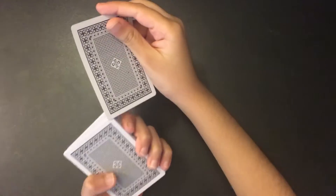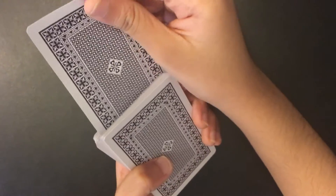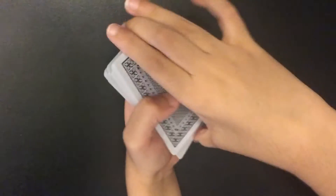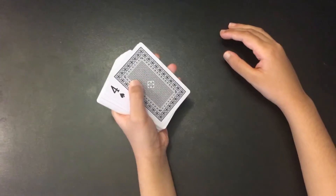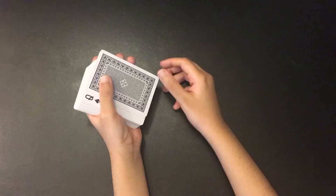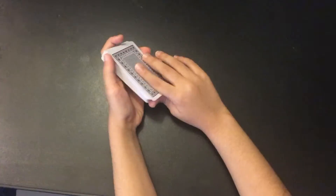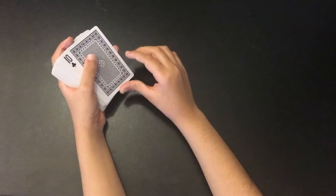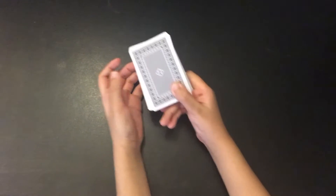Tell him to say stop whenever he wants. He says stop — you place the card there. Then say you will put the deck behind your back for three seconds. Don't show him the cards while doing this or he will be suspicious. Behind your back, you just flip this card over.